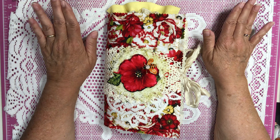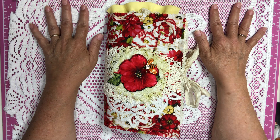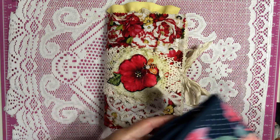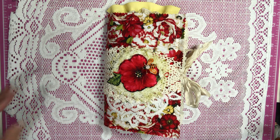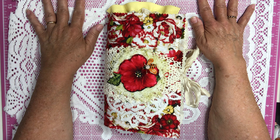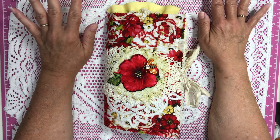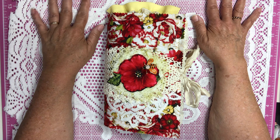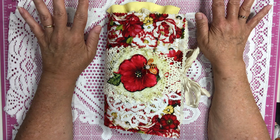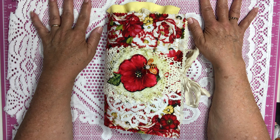A little news bulletin before I get started. The winner of the ephemera bag with ephemera — I have not heard anything from the winner yet. The winner was Melinda Ulrich, and Melinda, if you're out there, please get in contact with me with your address. If I don't hear from Melinda in the next week or so, I think the only thing I can do is redraw for the winner.